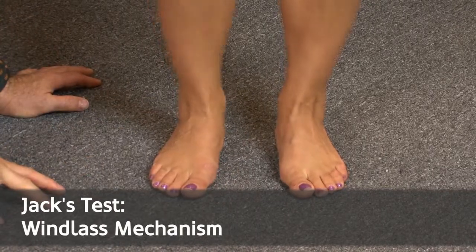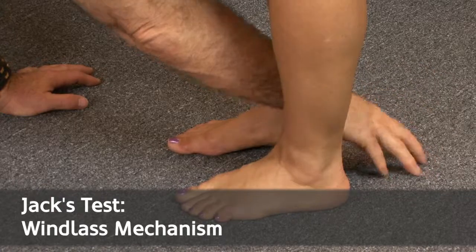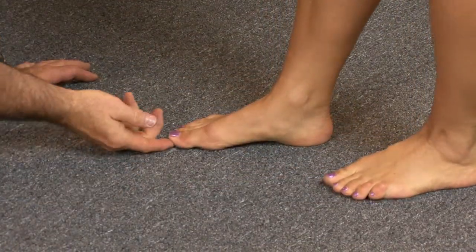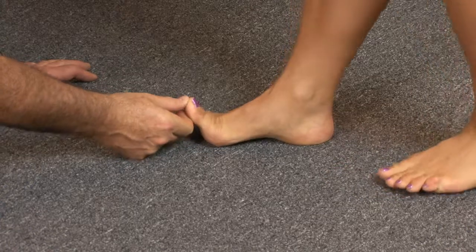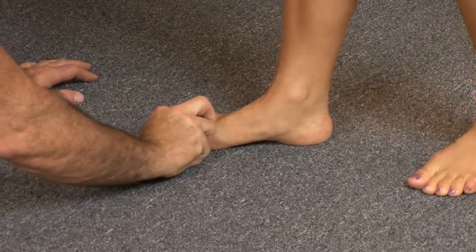The next test is Jack's test. She turns sideways so we can watch the arch. If I lift the toe up, you can see how it raises the arch — that's called the windlass effect. When she puts a little weight on it, you can see how it raises up the arch.